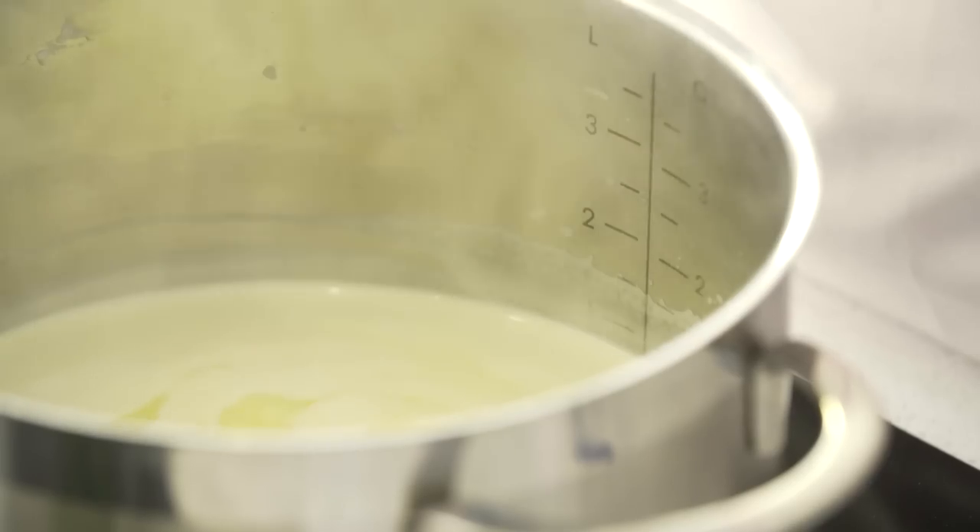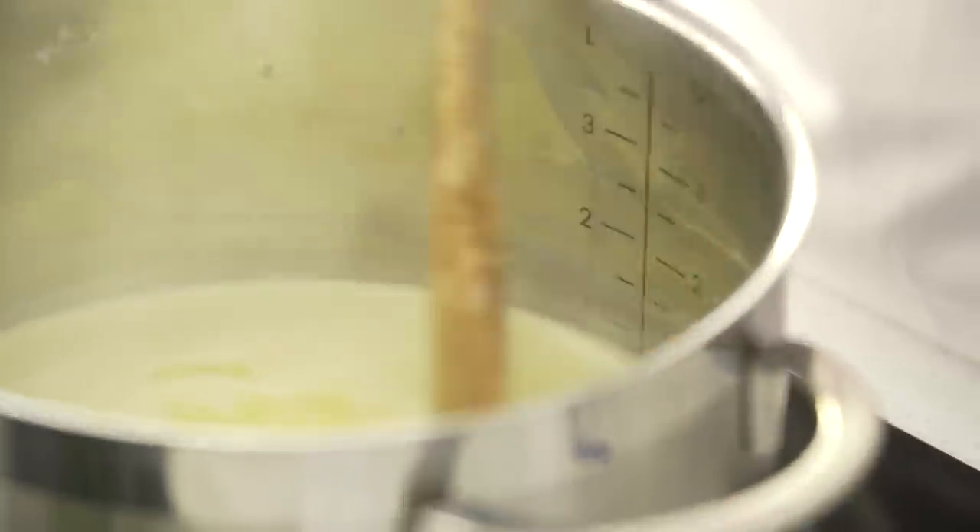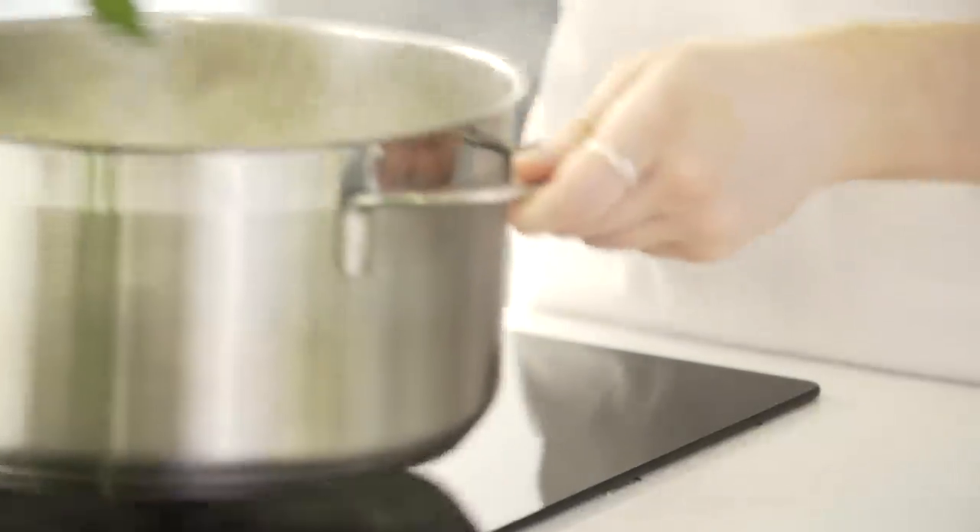I'm going to gently heat that and carry on stirring until all the sugar has dissolved. Once all of the sugar has melted, we're going to let that simmer and bubble for about a minute, then take it off the heat and add in your lemon zest and lemon juice.